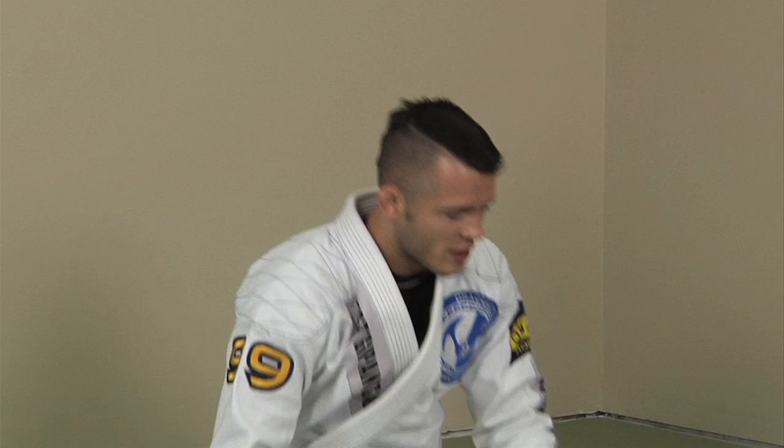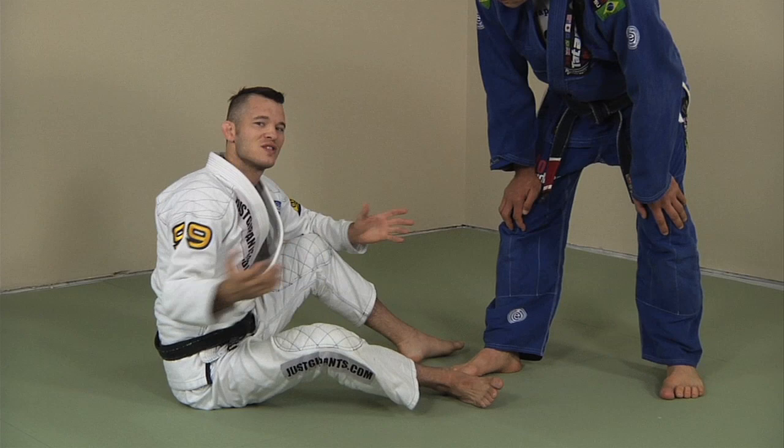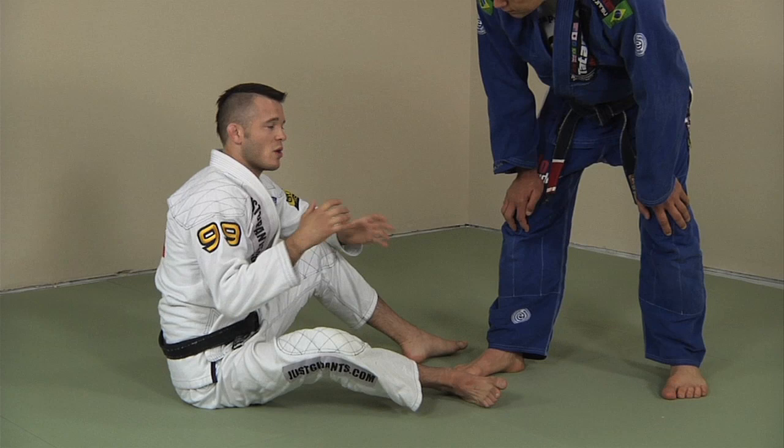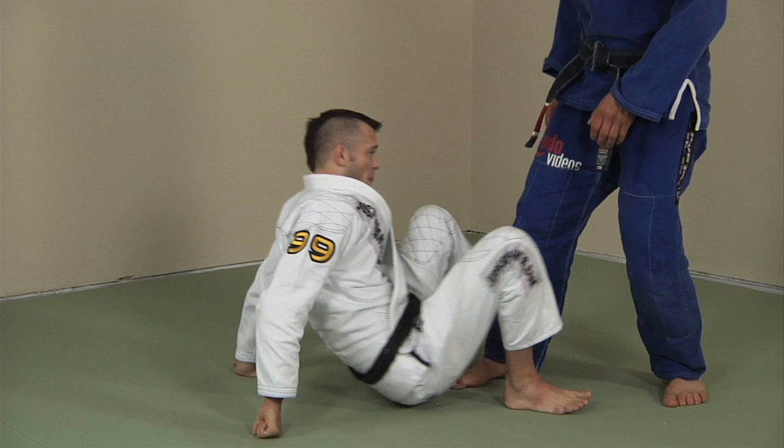I'm always looking to set this up — this is the core sweep for me for De La Riva. I call it the ball and chain sweep; there are a lot of names for it in jiu-jitsu. Some techniques have five or six different names. This is just my personal shorthand. You can call it the ball and chain, or make up your own name — it doesn't matter. So I'm in the De La Riva position.